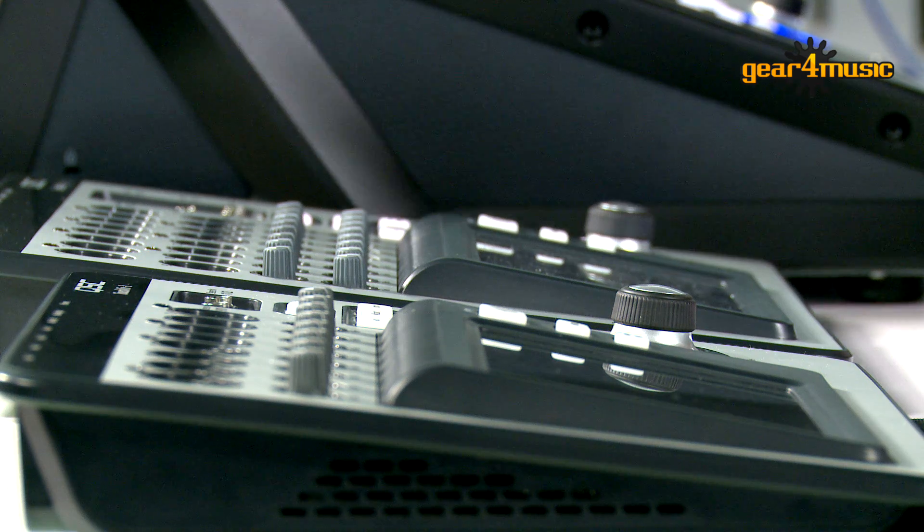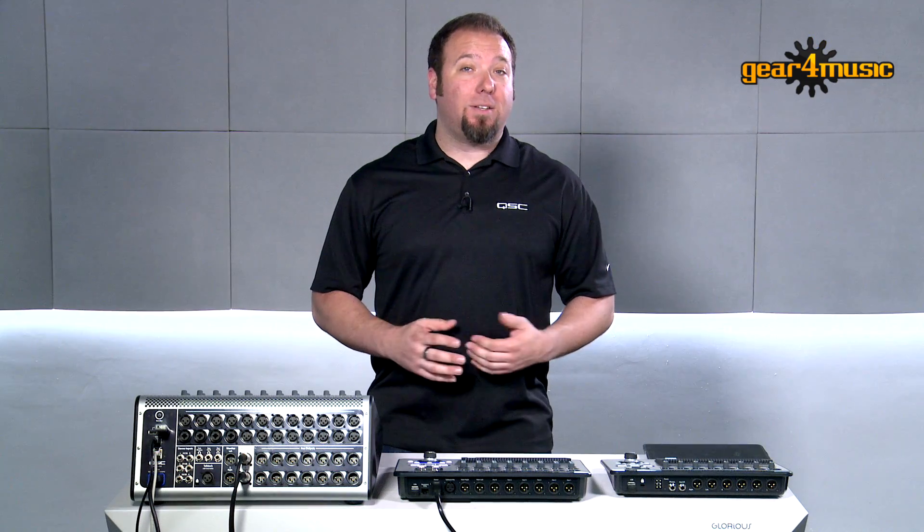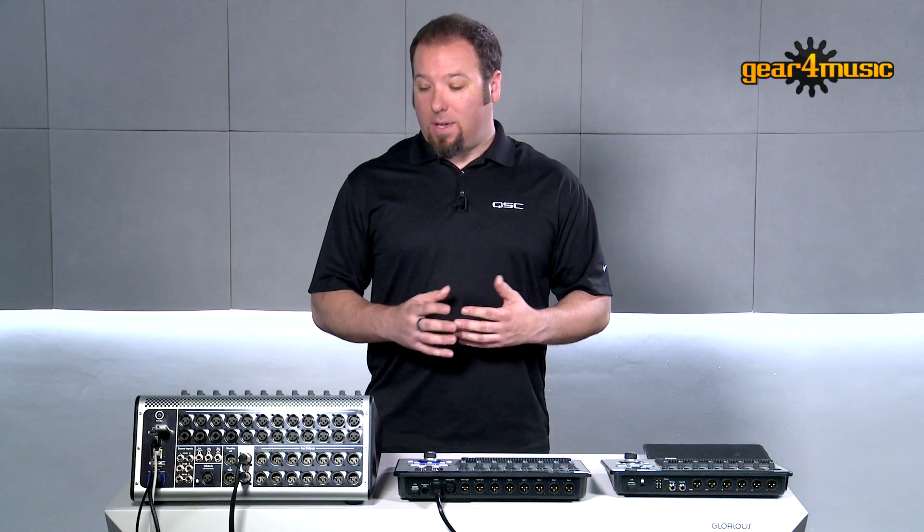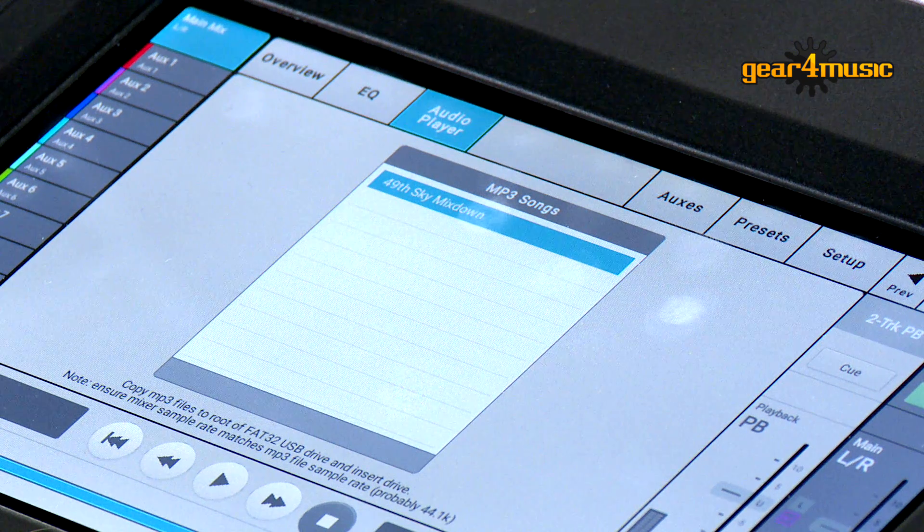Just like the TouchMix 8 and 16, the TouchMix 30 Pro is also a multi-track recorder, but we've added two new features to the recording section for even more flexibility. The first is our new MP3 playback mode — by plugging in a USB thumb drive with your MP3 tracks pre-loaded, you now have the ability to play brake music or backing tracks without the need for any external gear, cables, or playback devices, giving you the flexibility to run your entire show from one device.